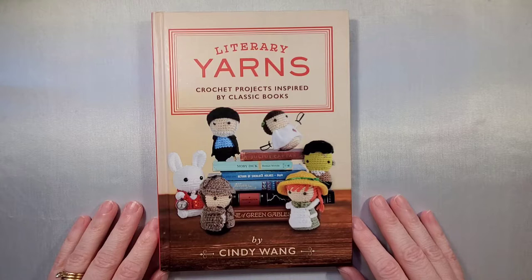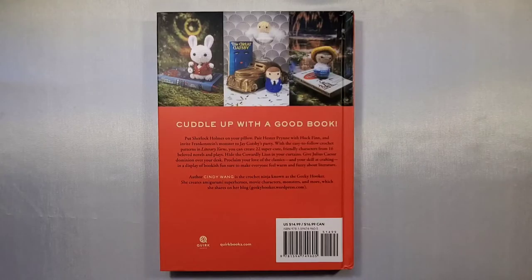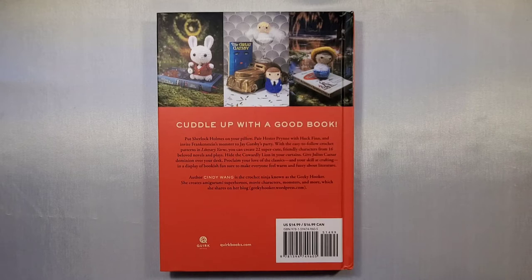What we're going to do is take a look at the book, all the patterns that are included, and a couple completed projects. The back of the book shows us that there are 22 patterns included and it retails for $14.99 in the US and $16.99 in Canada. I think I paid a few dollars less on Amazon, but it never hurts to check for a cheaper price.